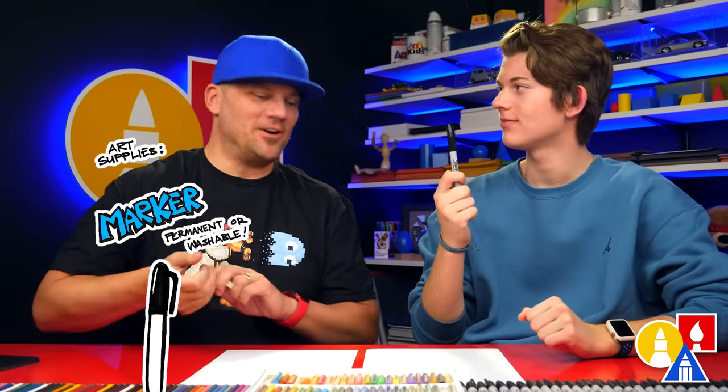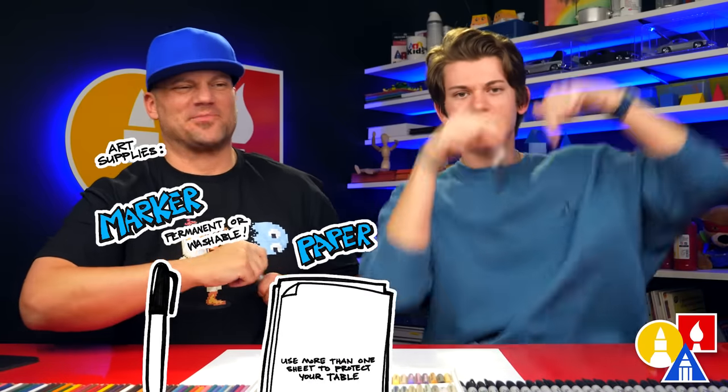Hey friends, here we're going to be drawing a Christmas landscape. We hope you're going to follow along. You need your drawing supplies. We're going to use markers, but you can use whatever you have at home. You also need some paper and something to color with.